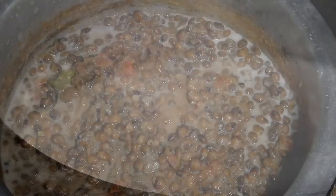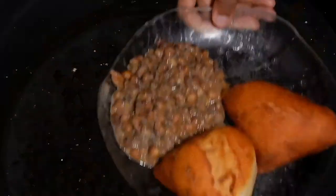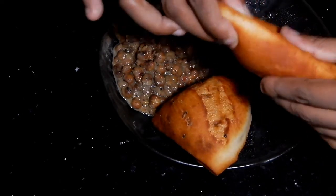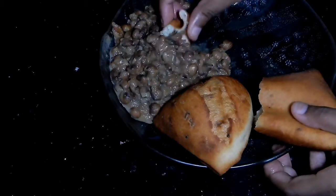Once your sauce has become thicker, take it out and pour it on top of your pigeon peas. This is how the final product looks. These are my final products — my mahambres and my pigeon peas. If you haven't watched my mahambres video, the link is in the description box below.